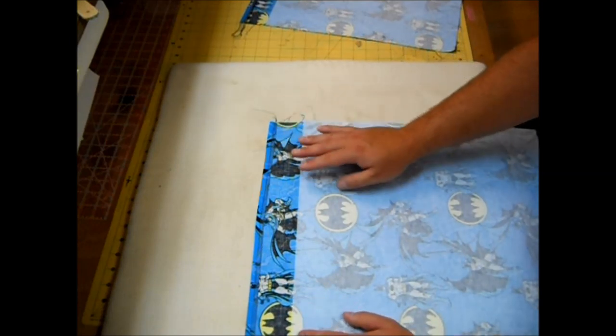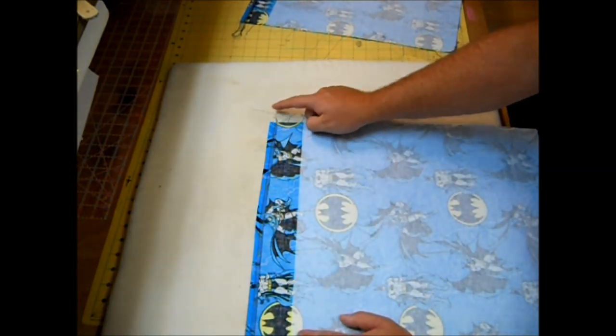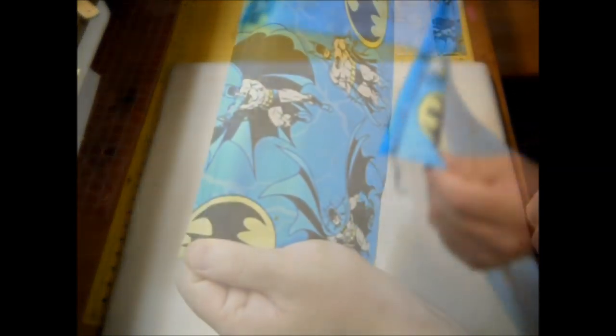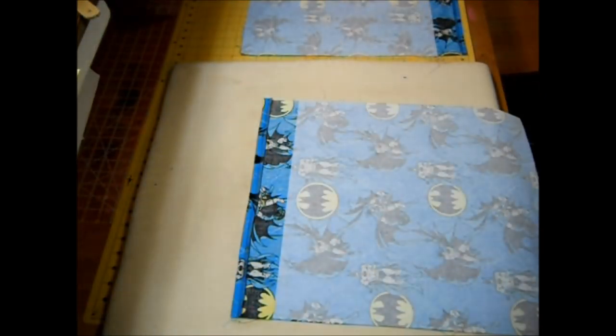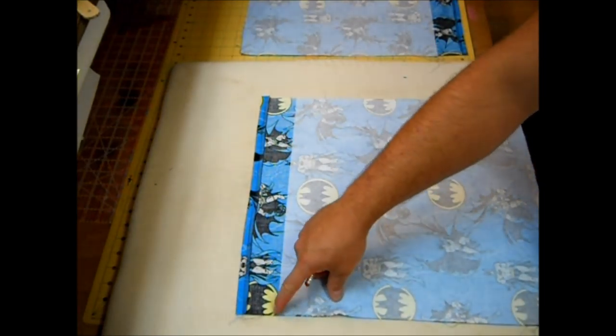Now that this is all pressed down a half inch, I'm going to take this to my sewing machine and using a quarter-inch seam allowance, just sew this little seam down. It should look something like this.